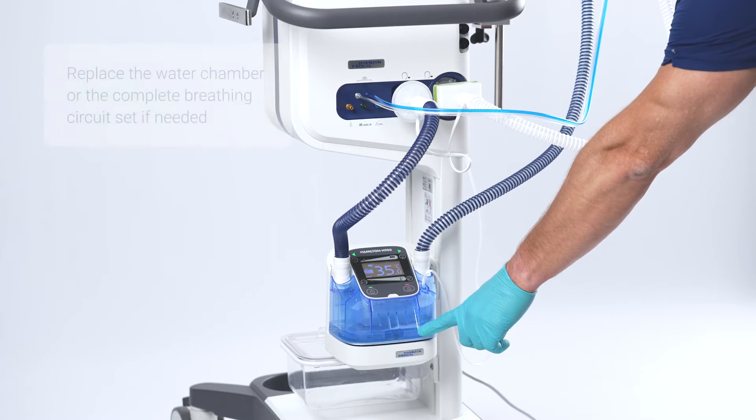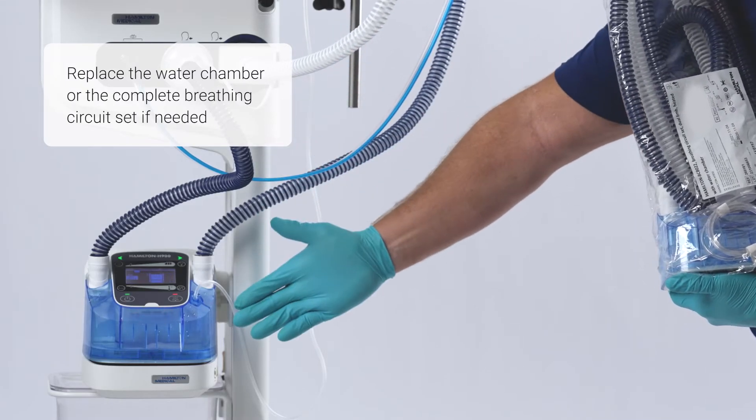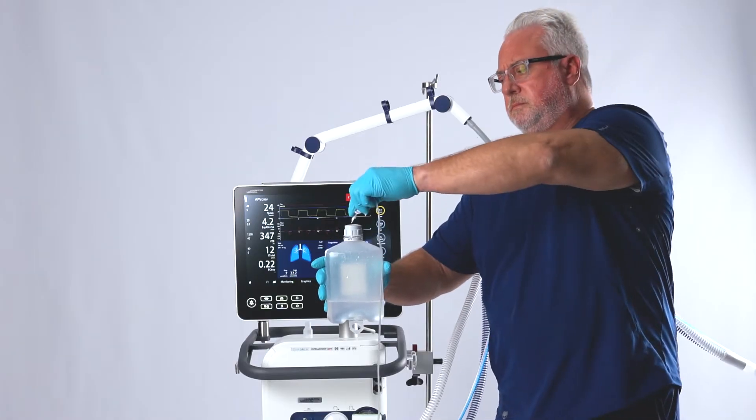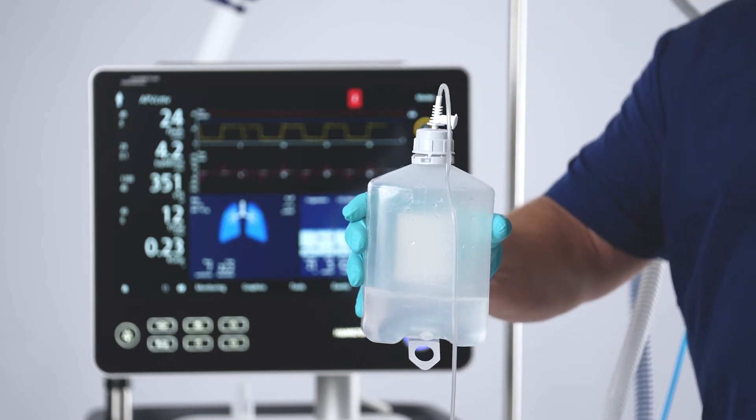If the alarm persists, you should replace the water chamber or replace the complete breathing circuit set. Spike the water bottle with a new chamber spike and ensure the chamber is filled to the correct level.